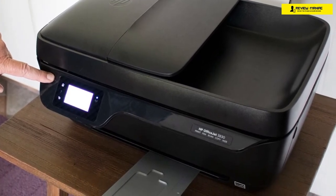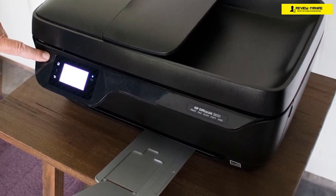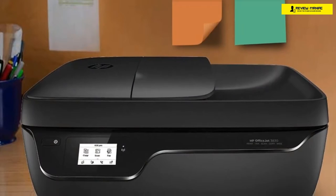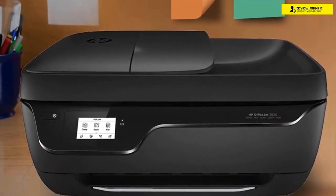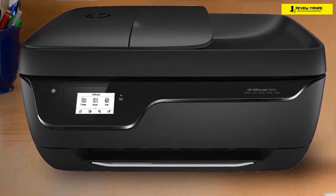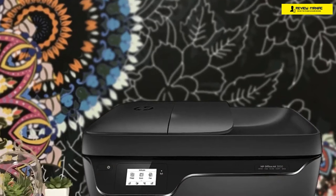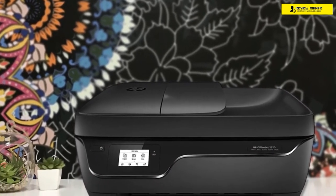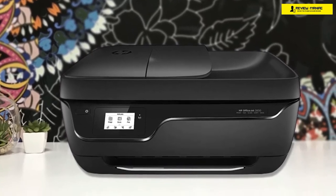While the name of the device has 'office' in it, I don't think it's enough for any serious office, since it's rather small and has a lesser performance. However, for home users, it's a great pick. It's rather small, measuring 8.5 by 17.2 by 14.3 inches in total, and weighs about 12.4 pounds. The device looks pretty good with its black plastic body with matte and glossy finishes, giving it a premium look despite being rather cheap. It has a 60-sheet paper tray on the rear and a 25-sheet output capacity, which is pretty good for a printer that costs just under $100.